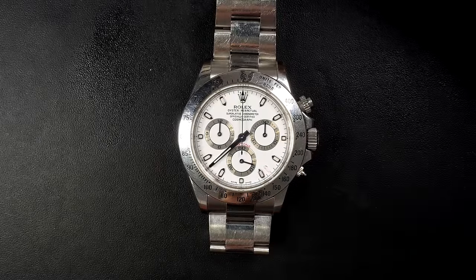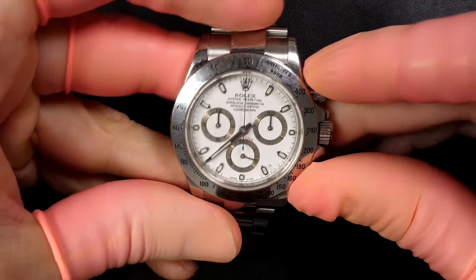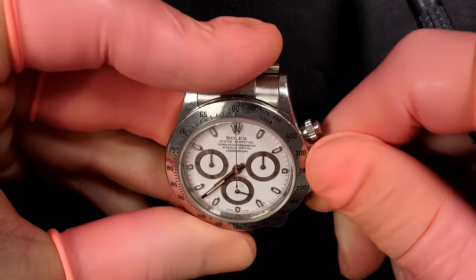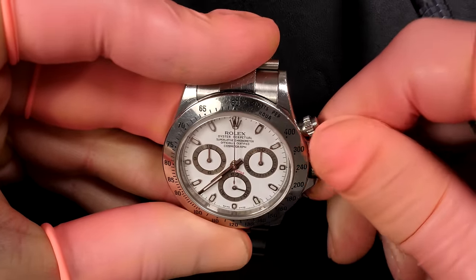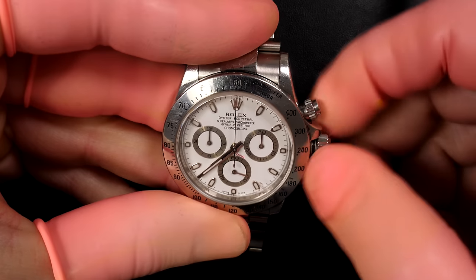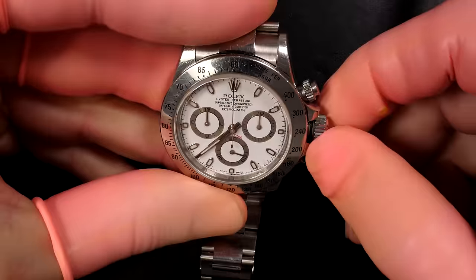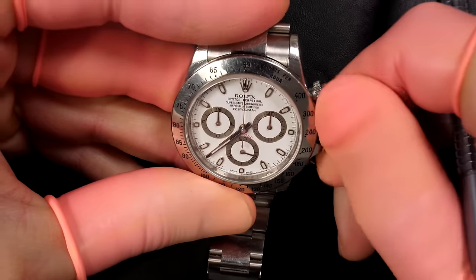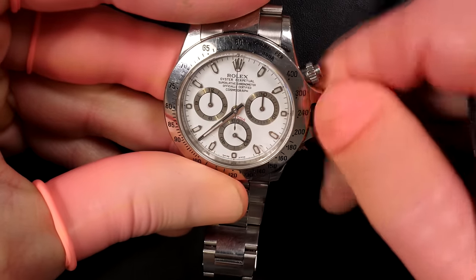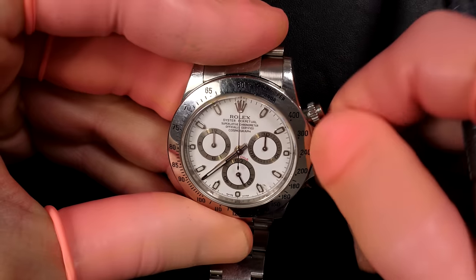Welcome to the French Watch Collector. Today we have a very special episode where we're going to restore this beautiful Rolex Daytona — actually my grail, my favorite watch. As you can see, it's in very rough shape with a lot of scratches, issues on the case and inside the movement. We're going to check the watch, disassemble everything, and put it back together looking and working much better.